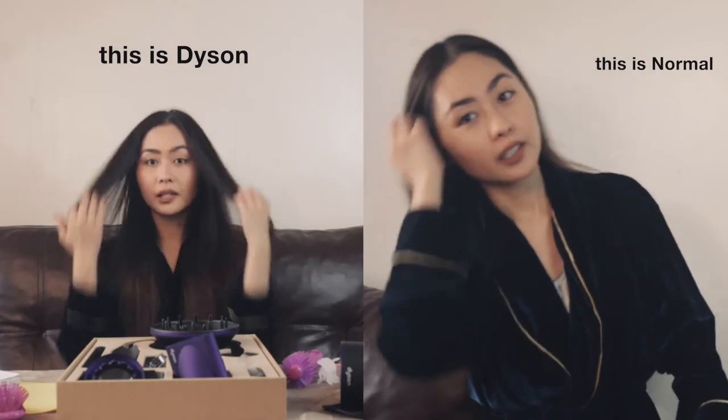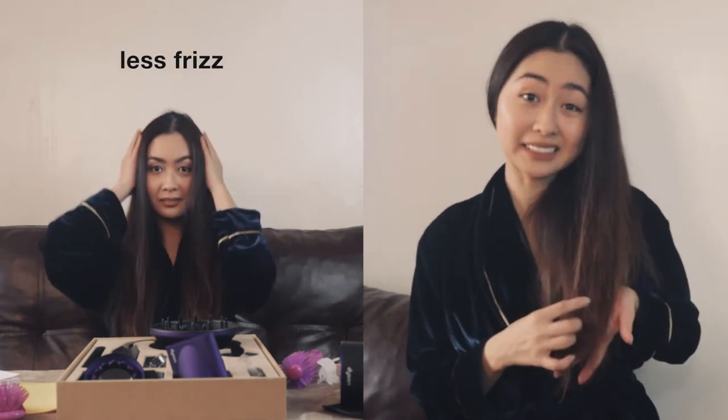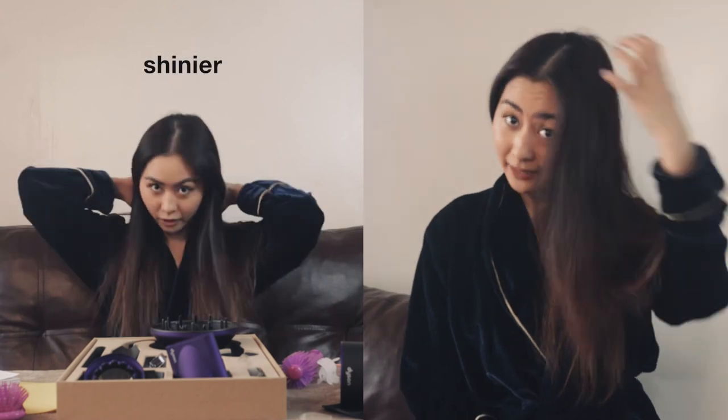With the Dyson blower, even if I'm wearing this robe, I don't really feel that hot. So that's the test — you can see the difference. This one is a lot more frizzy and the shine is not as nice as what the Dyson blower gives you.